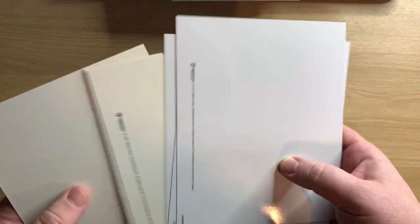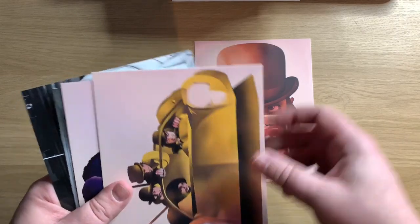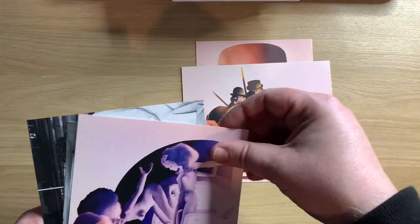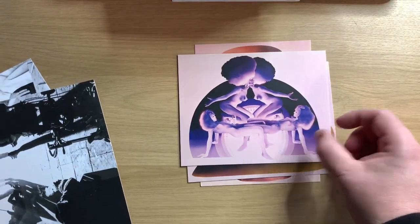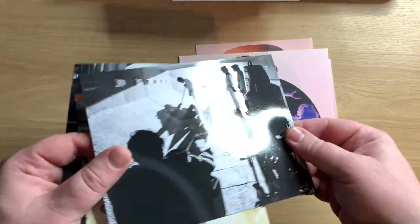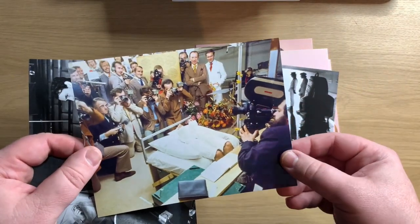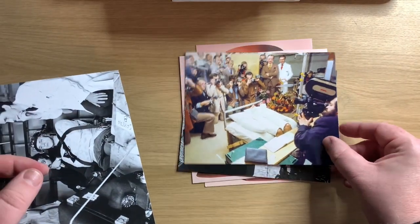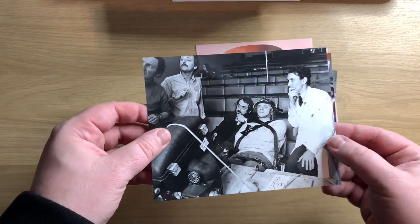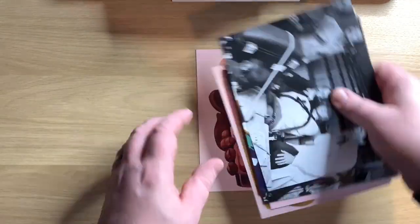And then we have the art cards. So that's how it looks — we've got one art card, two, three. And these are more like photos — you can see they're more shiny. So look at these behind-the-scenes pictures. There we go — put these back in.